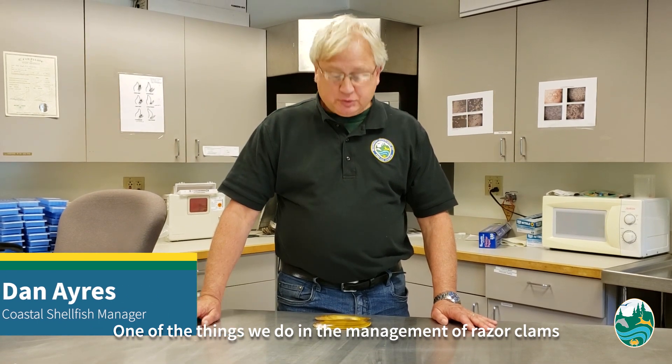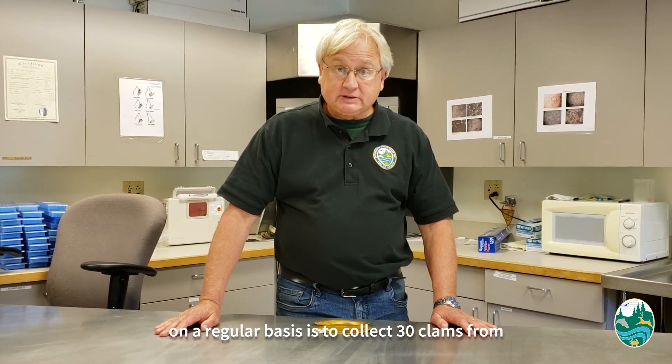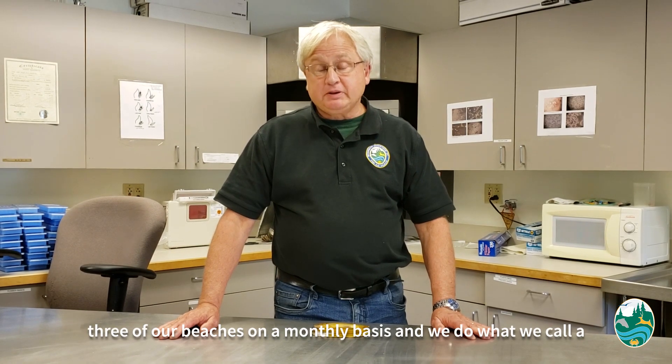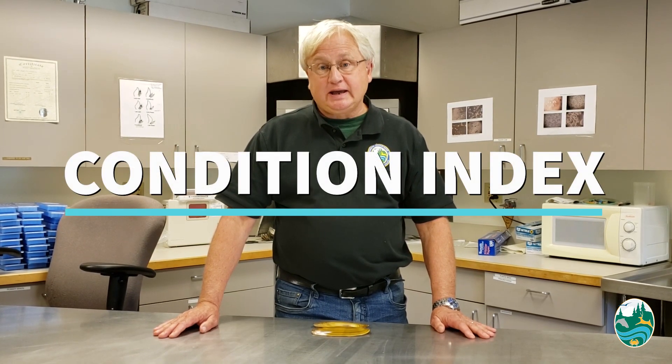One of the things that we do in the management of razor clams on a regular basis is to collect 30 clams from three of our beaches on a monthly basis, and we do what we call a condition index.